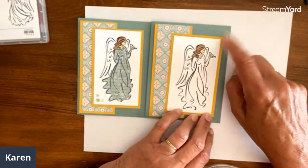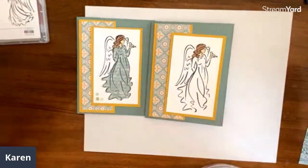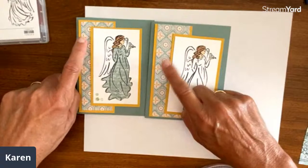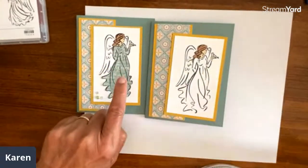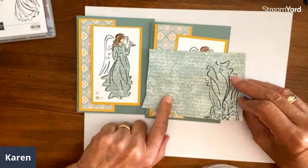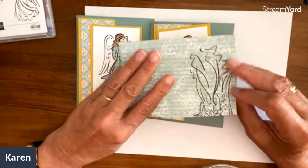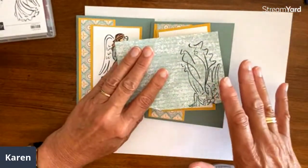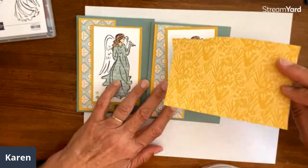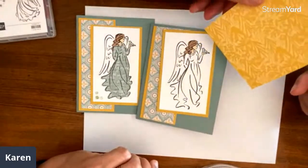The green is Soft Succulent and the yellow is Bumblebee. I need to be much better about remembering to say the color names! I picked my Designer Series Paper first and then look to see what colors are in it. The catalog tells you what those colors are. I wanted to do the angel's dress with this paper, and the paper is the new Autumn Harvest. Everything coordinates — they all come from the same paper pack.